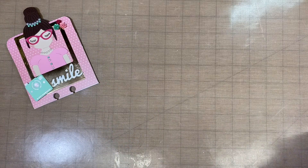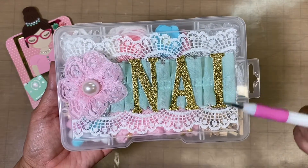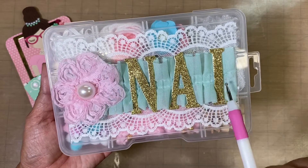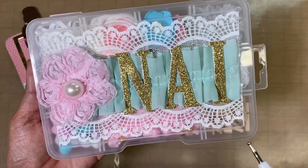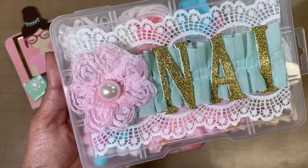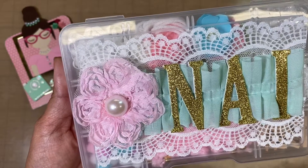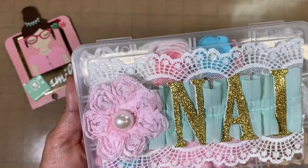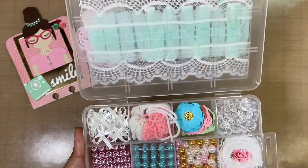For my embellishment box, what I did is I put some lace at the top and on the bottom, and then I put a ruffled ribbon that goes across. I put her name right here in gold glitter cardstock on foam just to give it a little bit of dimension. Right here is one of the flowers that I got from Sheila from Country Girl First, and I have a big half dome pearl right there.